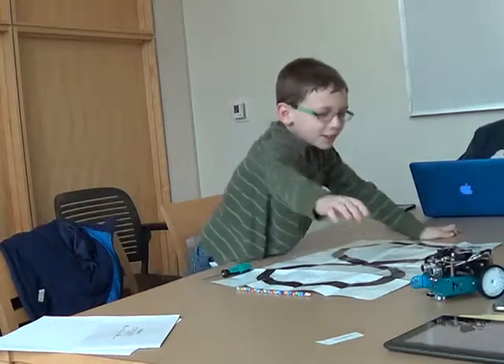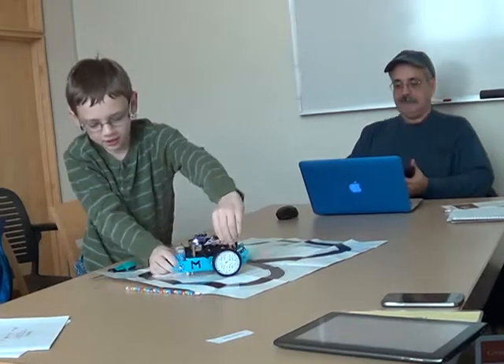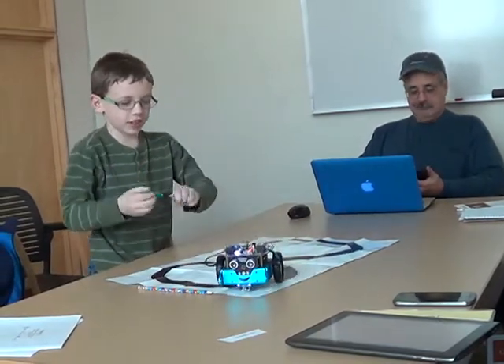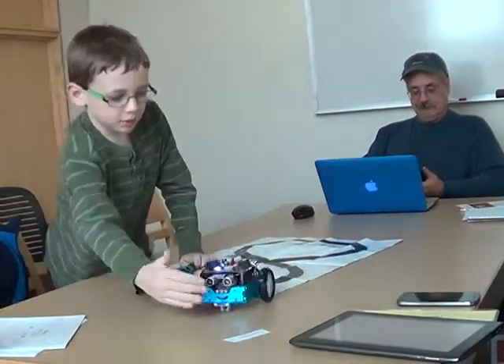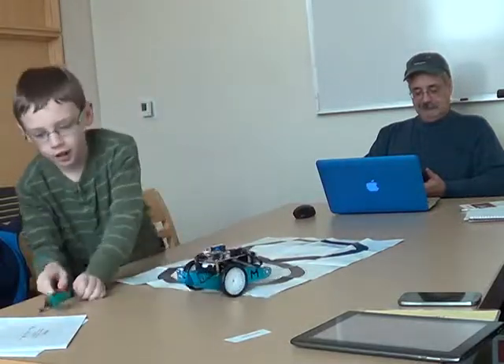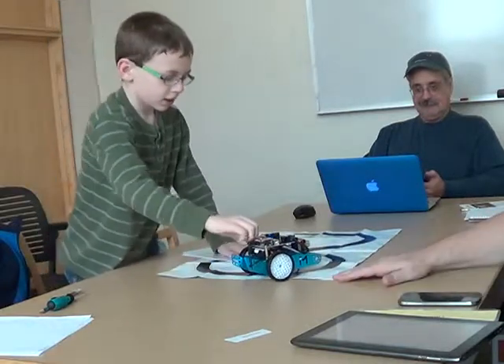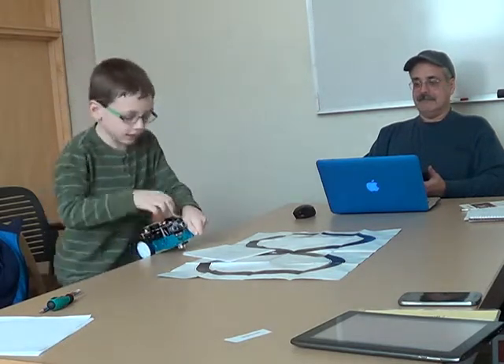Just turn it off real quick. Here's the thing — it backs up and chooses a random way to go. This is a strong structure. Here's the brain. These are called motors. It uses echolocation for the eyes.